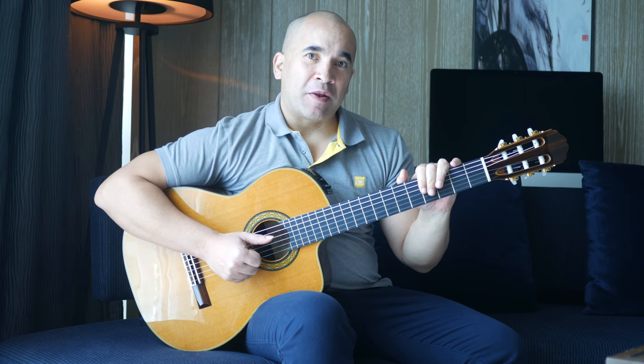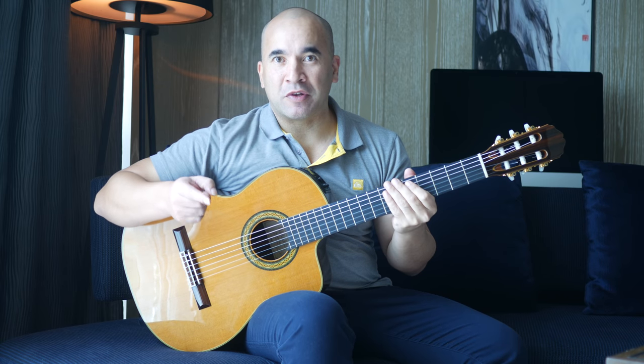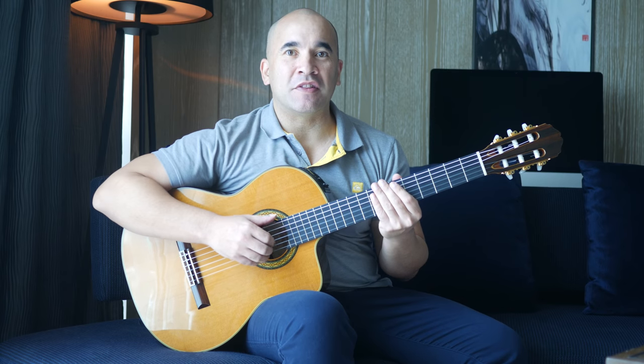Today I'm going to be explaining how to play the first 18 bars, and then in the second tutorial I'll show you how to play the last 18 bars. It's a great piece — it is pretty difficult on the guitar, I'm not going to make any pretenses and tell you that this is easy.